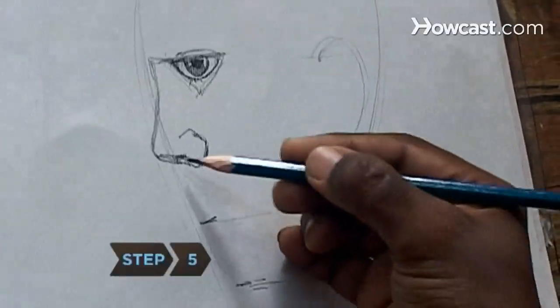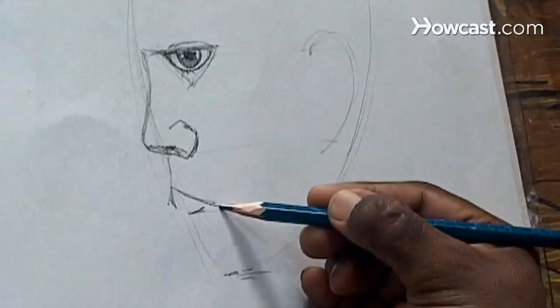Step 5. Continue the profile contour by recessing the two lips and chin from the line of the original oval.